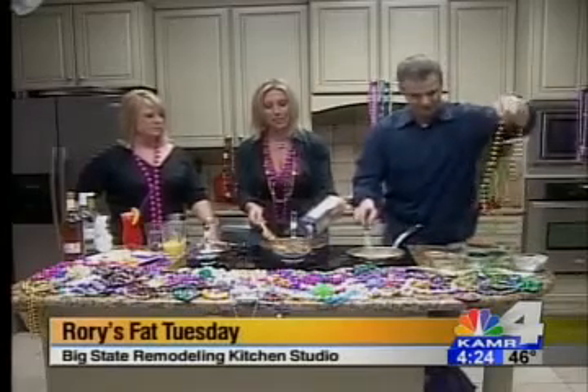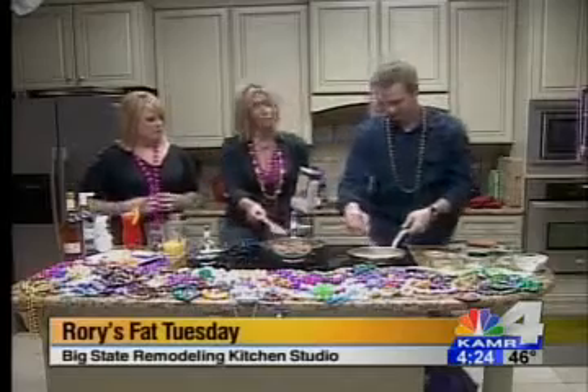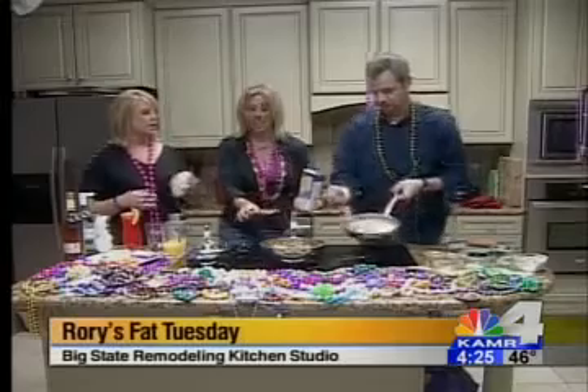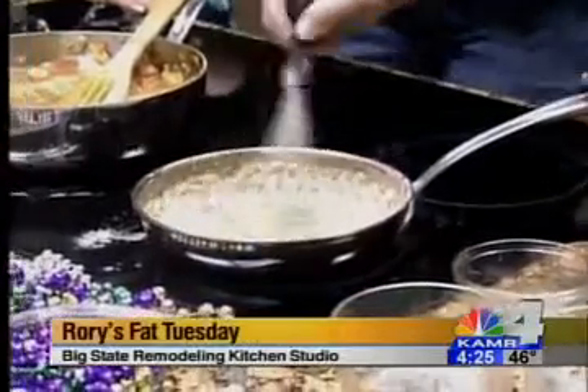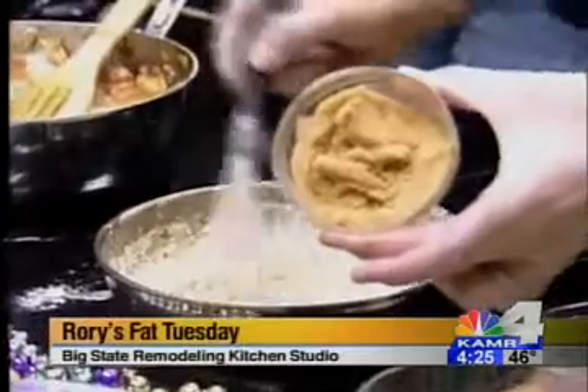We're going to let this simmer for about 40 minutes in total. You can put this in your crock pot, and then once you get home, you're going to add your roux to it after it's been soaking. See the color on that roux — that's a medium roux, already cooked off. What's great is you can make a big batch of it and leave it in your cupboard, and then you'll have a thickener at all times for stews, gravies, whatever you like.